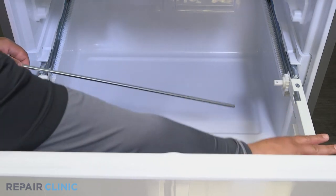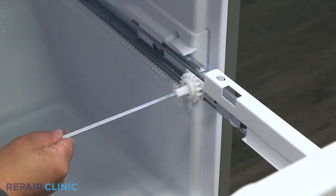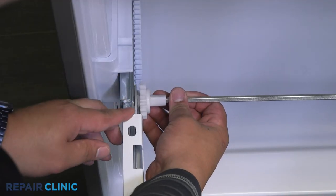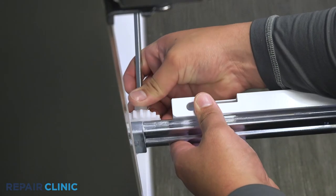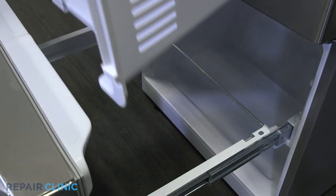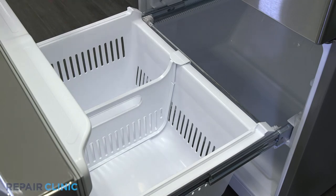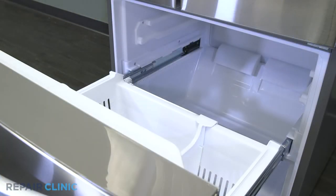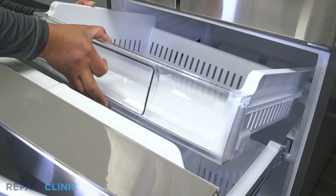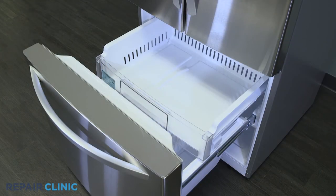This can be difficult to align. Place the drawer back inside the freezer. Slide the tray back into the guide rails, then insert the ice container.